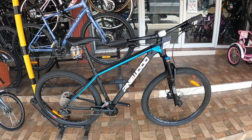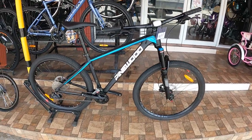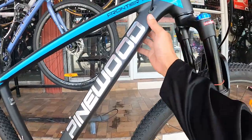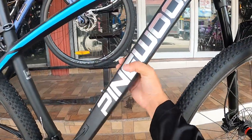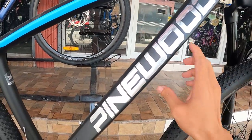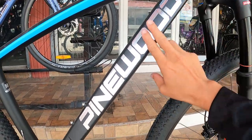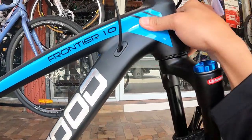Ang ating iba-bike check ay ang Pinewood Frontier. Sisimulan natin ang bike check sa kanyang frame. Ang ganda ng kulay nito — in love na in love talaga ako sa mga matte color. Matte black guys. Ang down tube niya, ang ganda ng hugis nito, pa-curve dito, malapad, tapos makitid na dito sa ibabaw — para siyang triangle. Itong 'Pinewood' na lettering, para siyang sticker ang kapal. Pag kinapa mo, Pinewood. Ang kinis — smooth welding tayo rito.